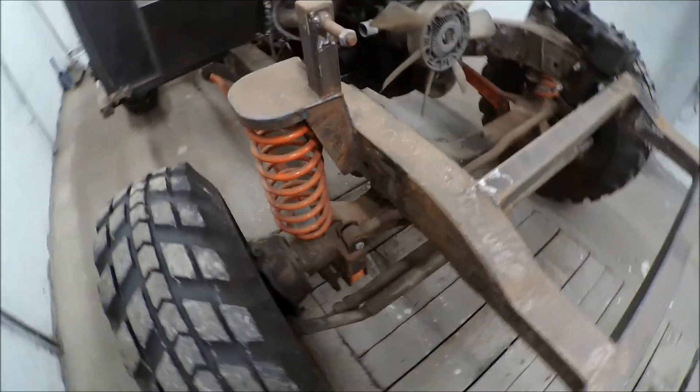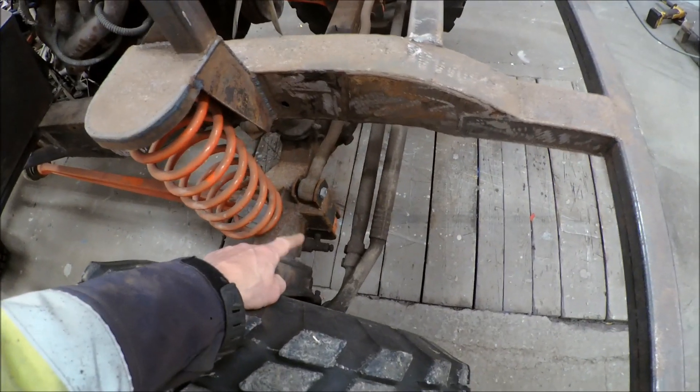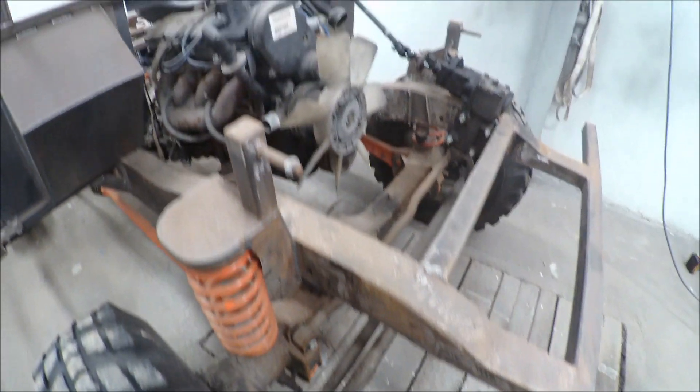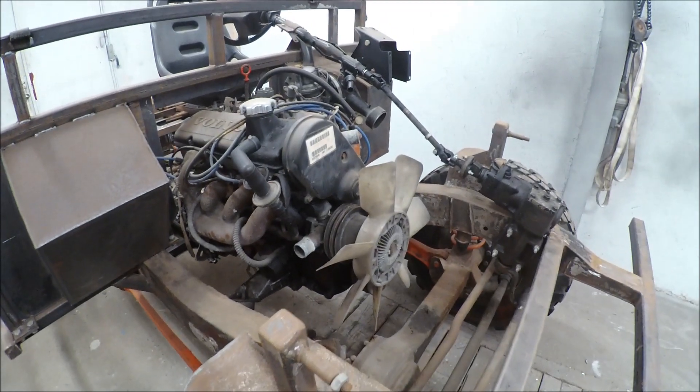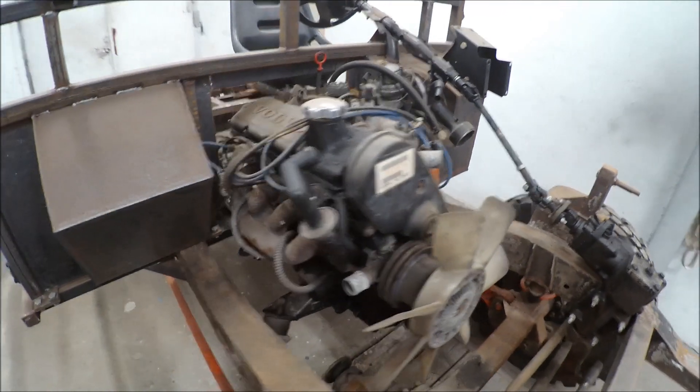...these trailing arms with built-in sway bars. It's a Volvo B230A motor and automatic gearbox.